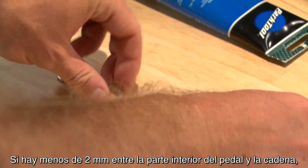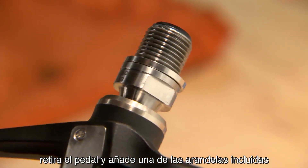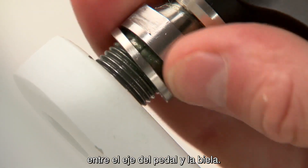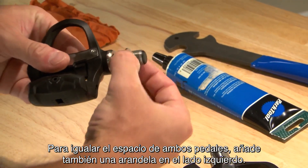If the inside of the pedal is less than two millimeters from the chain, remove the pedal and add one of the included washers between the pedal spindle and the crank arm. To keep left and right clearance the same, add a washer to the left side as well.